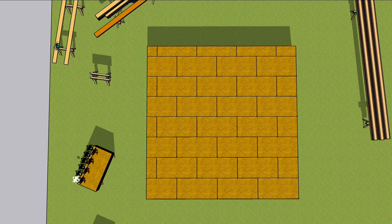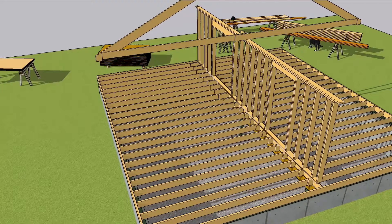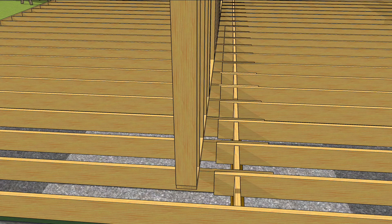Before putting down that subfloor, locate and transfer the point loads. Atop this beam will sit a bearing wall that carries half the ceiling weight. This wall sits directly over the beam so the load is transferred directly. If the wall is more than a joist depth away from the beam, you either need to have put the beam in a different place, or you need a backup plan.